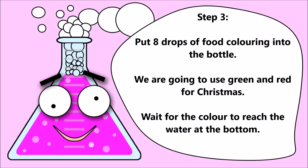Step 3: Put 8 drops of food coloring into the bottle. We're going to use red and green for Christmas. Wait for the color to reach the water at the bottom.